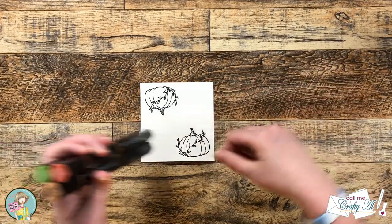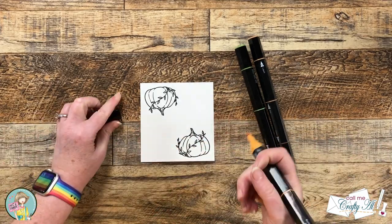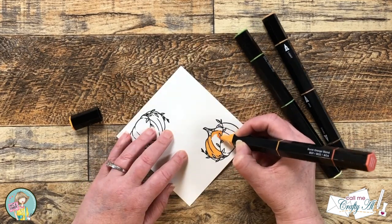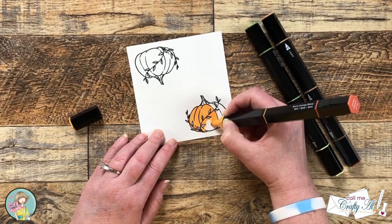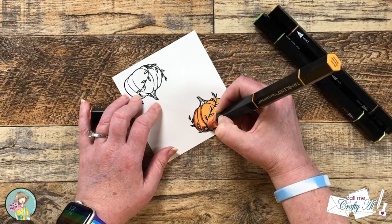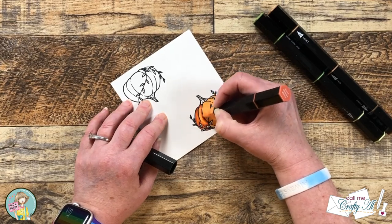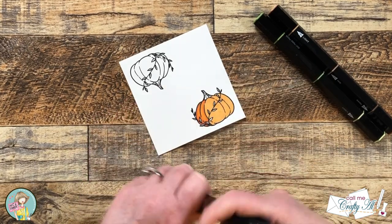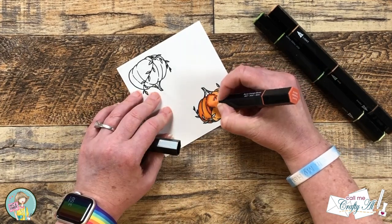To color the images I brought in three Spectrum Noir Tri-Blend markers, picking colors that would match the paper — I'll list those individual colors in the description box below. I start by covering the entire pumpkin in the lightest shade of orange, going in little circles. Then I add shading using the dark end of the marker along the lines that are already there for shadows. Using the midtone marker I pull the dark shading in just a little, then go over the whole shaded section with the light marker to blend everything out nicely.